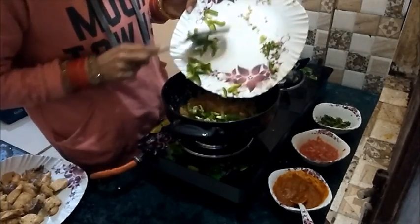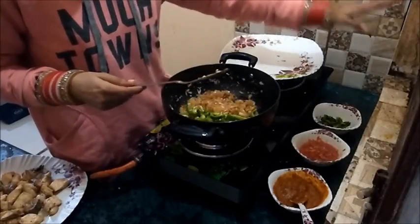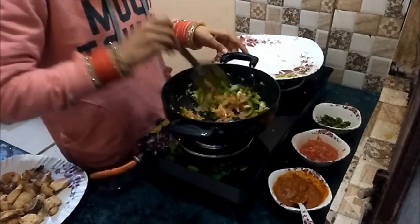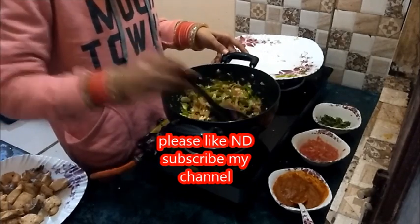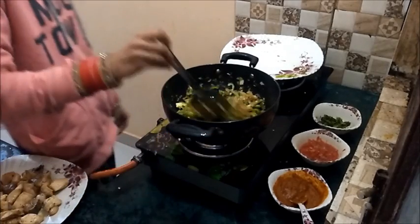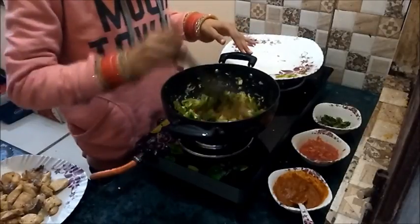Now I am adding capsicum and green chillies into it. Fry them till they become soft.